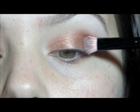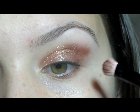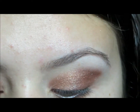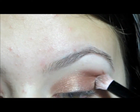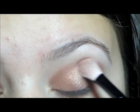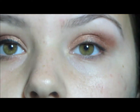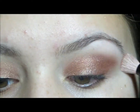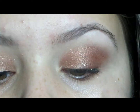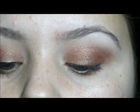And then I'm going to take the darker of the two colors on the same flat shader brush and apply that on my outer half, focusing on perfecting the outer corner as well. Then I'm going to blend it together and into the crease slightly. Then I'm going to take a matte highlight color and put that on my brow bone to also blend out the harsh line of the crease.